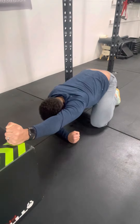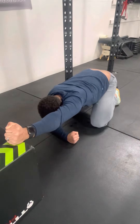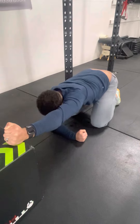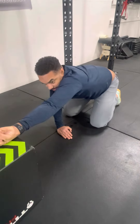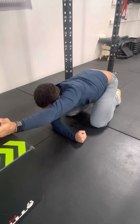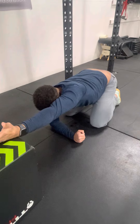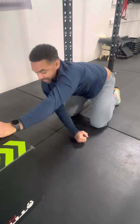Essentially what we're going to try to get into is maxing out shoulder flexion, PAILsing down, and then RAILsing up. As you can see I'm at my end range — I'm fighting and engaging all this stuff to try to lift that arm up. To make it more challenging, we can obviously go into internal rotation all the way and repeat this process: PAILs down, RAILs up. Then go into full external rotation — PAILs down elbow locked out, and RAILs up elbow locked out.